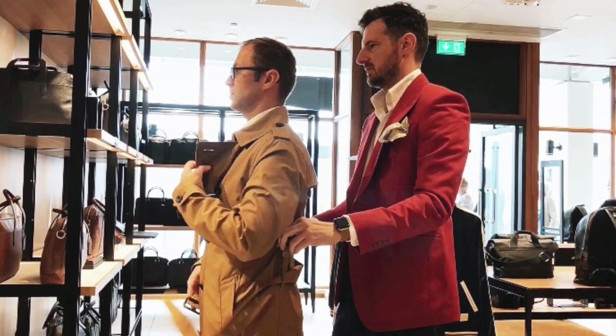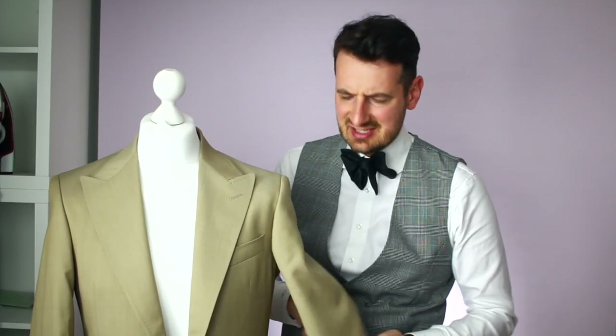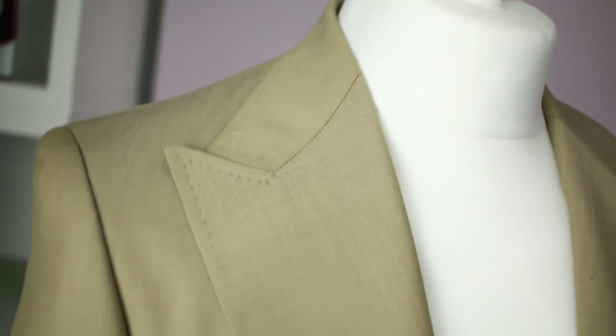Step number five is when we go back to you with the adjusted garment. Any adjustment that is needed — maybe the sleeve width is too big and you'd prefer it slimmer, or it pulls and should be slightly bigger — that's step number five. And that's it — there are no more steps, because usually at the second fitting your suit is going to be perfect.